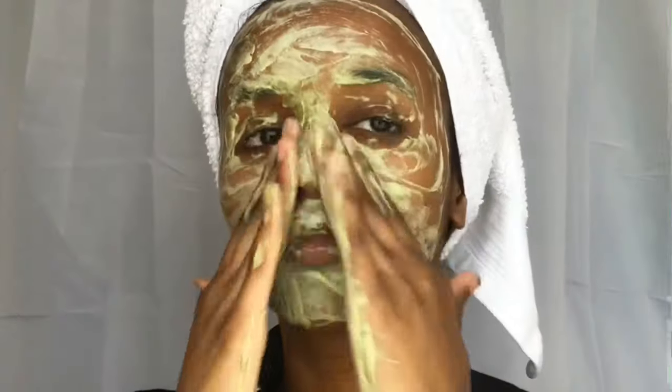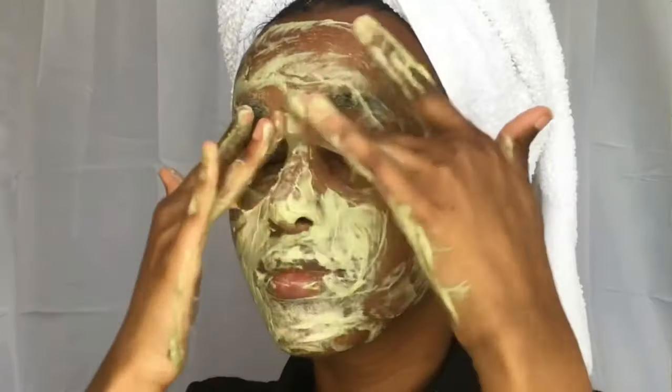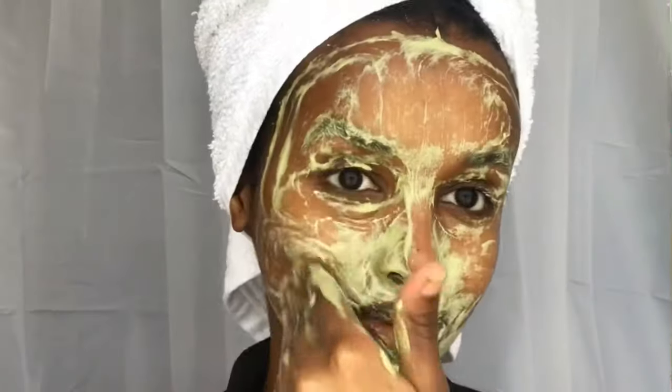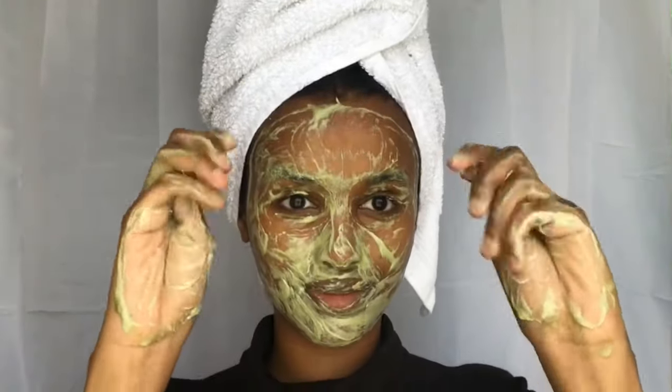It contains antioxidant and anti-inflammatory properties which prevent pimples and treat acne. Qassil powder is loaded with nutrients to give you that glowy, healthy skin. It also reduces signs of hyperpigmentation and helps fade the appearance of scars and fine lines.